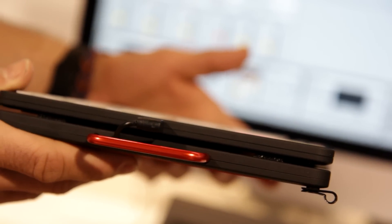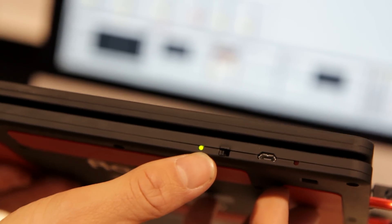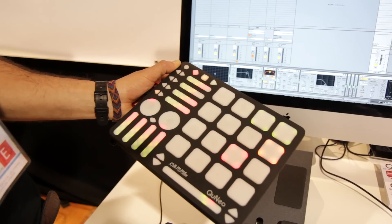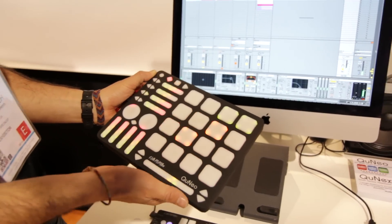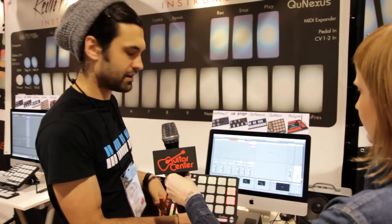It attaches to Cuneo with this micro USB cable, charges with the micro USB cable up here. It's got a switch, and it's super durable just like Cuneo. Right now you see there's no wire, and I've got it connected to Ableton Live, pretty standard.